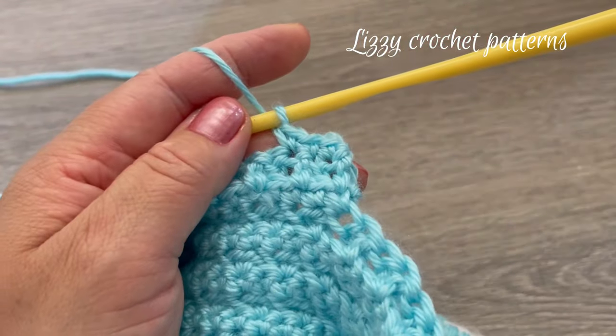To finish, make one slip stitch in the first single crochet made. Chain two for the second round — make one double crochet in each of the 22 single crochets around. When done, make one slip stitch on top of the first double crochet made.